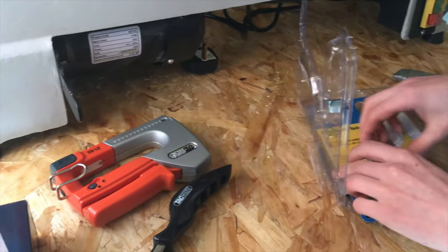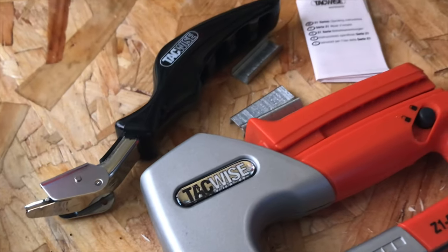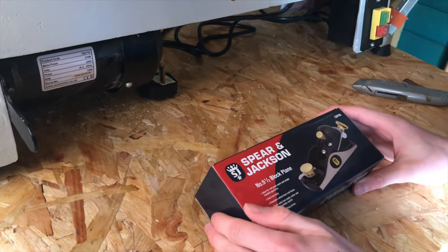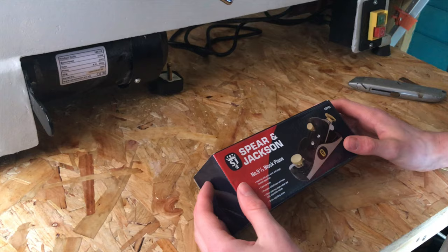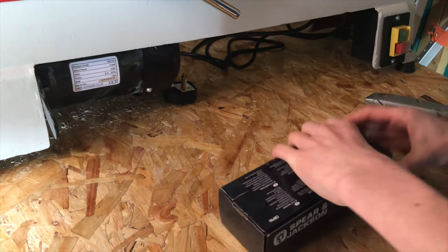We've got 20 staples, 50 staples. Now this I'm really excited to be opening — it's a nine and a half inch block plane by Spear & Jackson. This cost me £19.99 in the UK, so I'm gonna open this up and have a look inside.